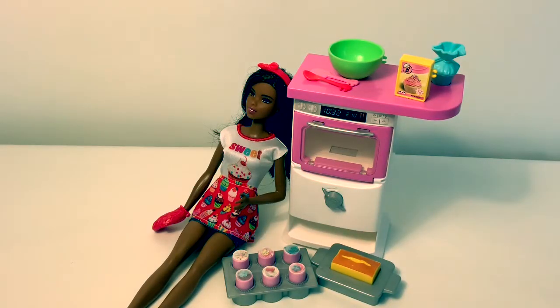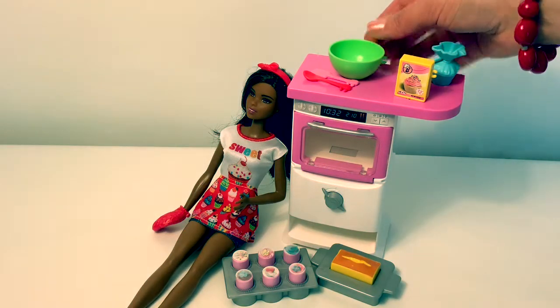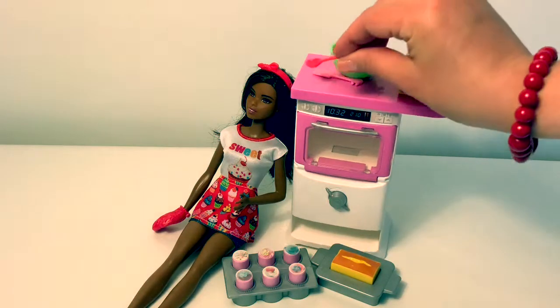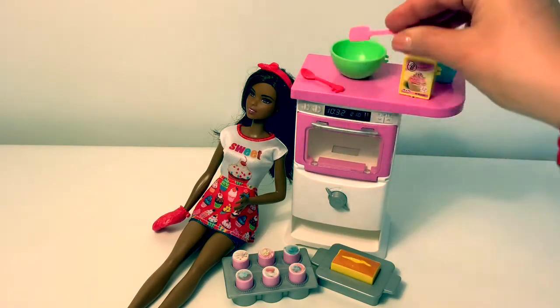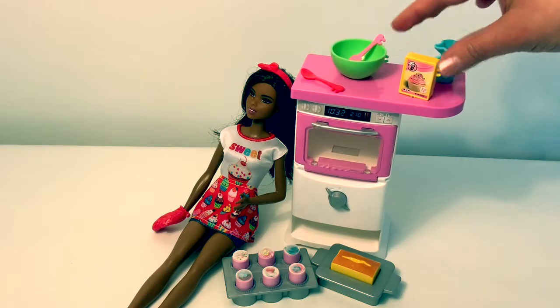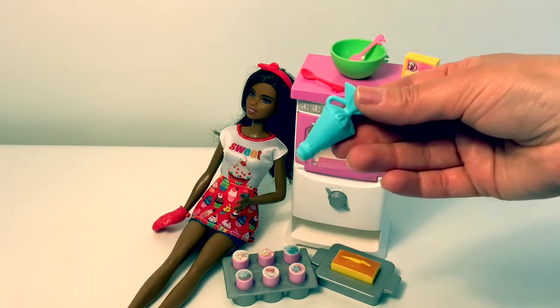Now let's look at the colors of the accessories in Spanish. The bowl is verde. The spoon is rojo. The spatula is rosa. The cake mix is amarillo. And the icing is azul.